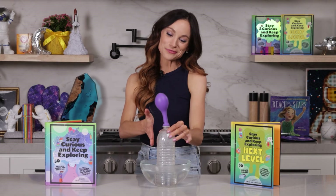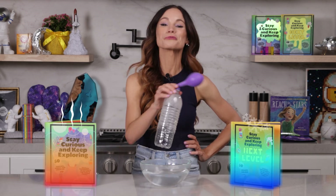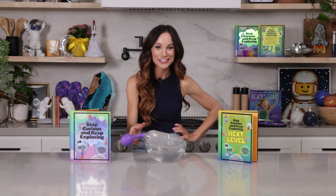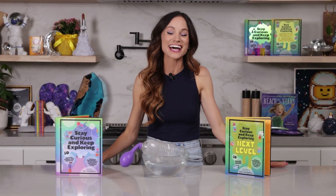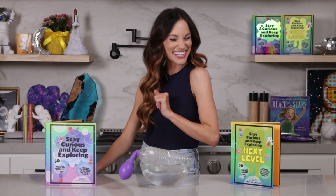Thank you for making an incredible growing balloon with me. If you like this one, be sure to check out my bestselling Stay Curious and Keep Exploring book series for 99 more science experiments. I'm Emily Calandrelli. Subscribe for all things science and space. And remember, stay curious and keep exploring. I'll see you next time.